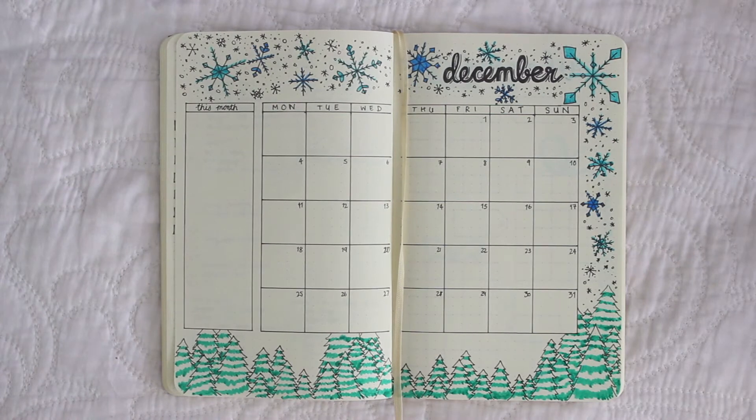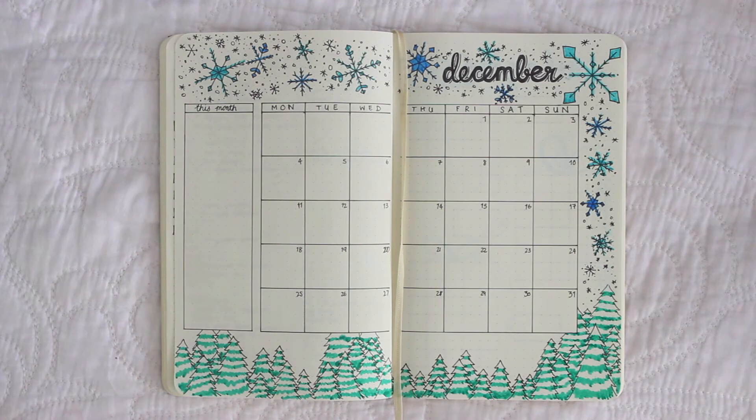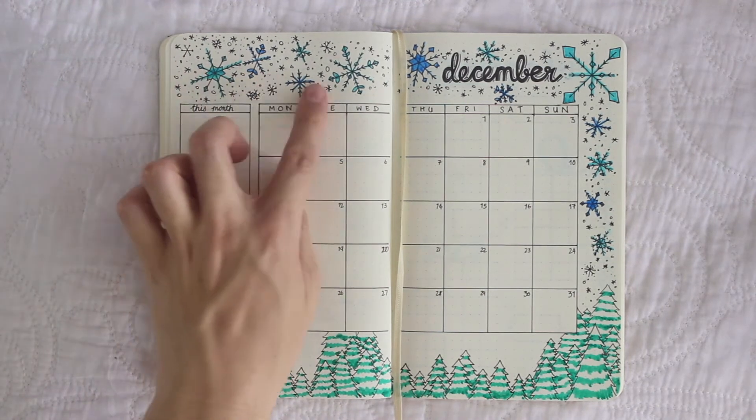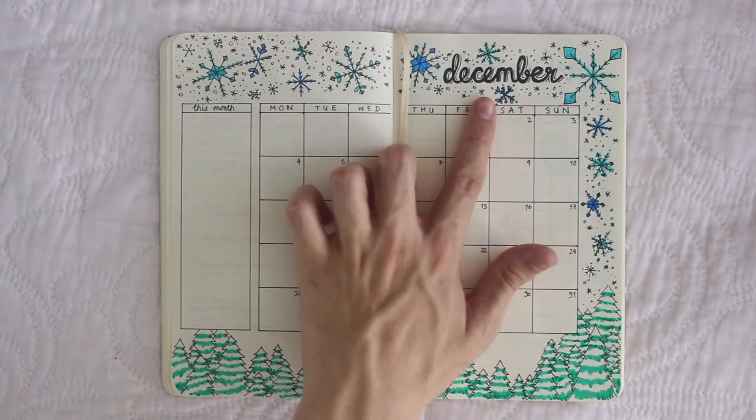This was inspired by Amanda Rachel Lee's bullet journal video for this month, which I loved. She did snowflakes and as you can see I recreated the snowflakes around here. They're really simple to do but they look really pretty. I colored them in two shades of blue and put 'December' there.